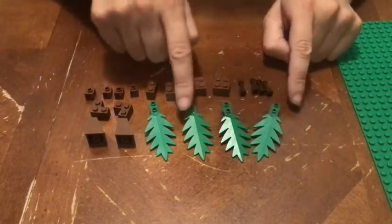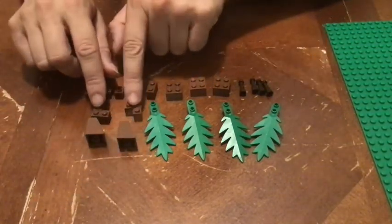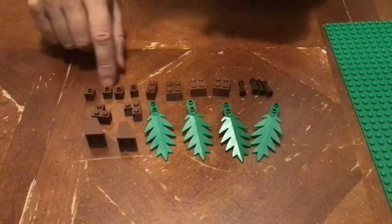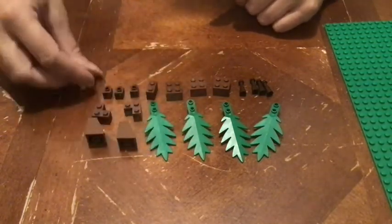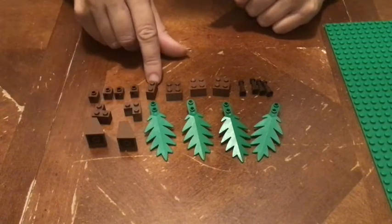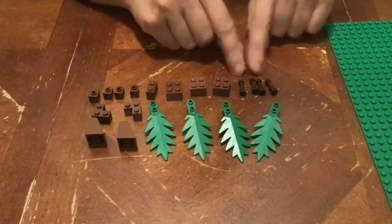We're going to use four palm tree leaves, two tall slopes, two corner bricks, four of these little bricks with a hole in the side, one one-by-two brick, three two-by-two bricks, and four telescopes.